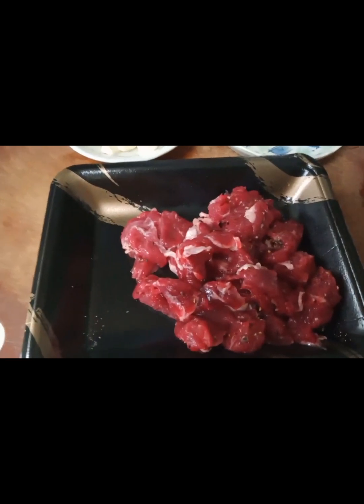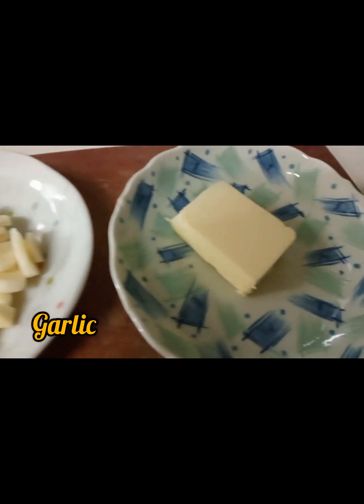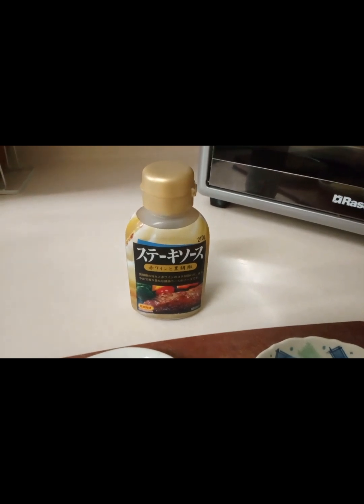Hello everyone, welcome to my channel! Let's vlog. Today's video guys, I will cook beef steak. Ayan, these are our ingredients: butter, garlic, and our sunken steak sauce, black pepper.